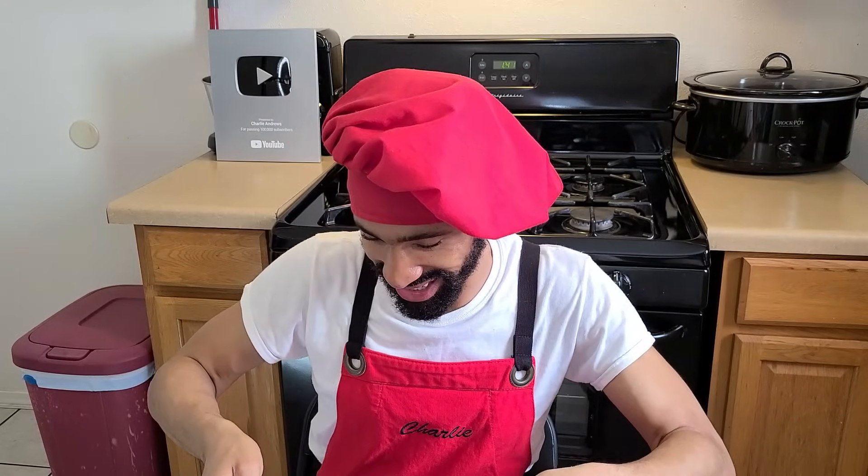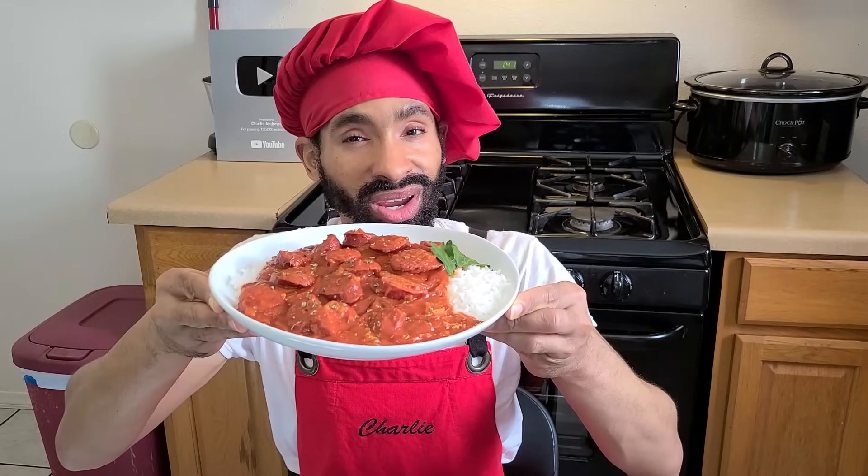Hey, what's up y'all, this is Charlie. On today's episode I'm going to be showing you how to make my delicious smoked sausage smothered in a Creole gravy over rice. Now there's a couple great things about this dish: it's affordable, it's simple to put together, and you can add add-ons like chicken, shrimp, or even ground beef to make the dish stretch. Not only that, it serves quite a few people — about eight to ten servings. It's a simple easy one-pot meal, savory and absolutely delicious.